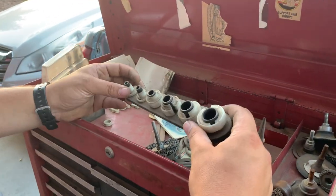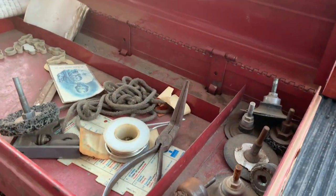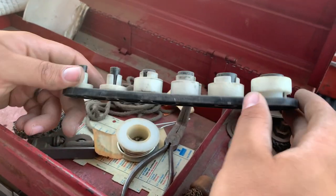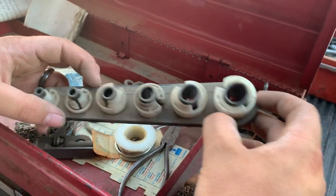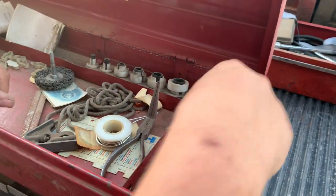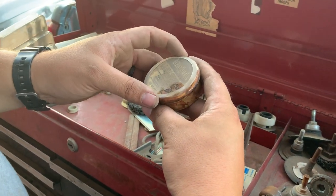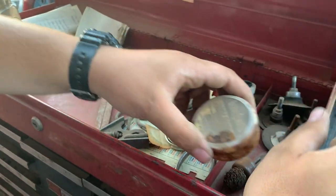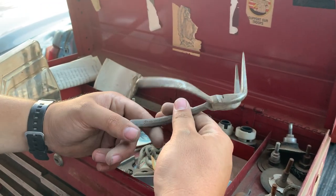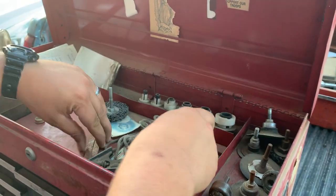Whatever these are, it looks like it says 'warning, make sure system is discharged' — so I don't know what these would be for; if you know, tell me. We've got a couple of sanding discs, looks like some soldering paste for flux welders — that's gross. And some regular bent needle nose pliers.